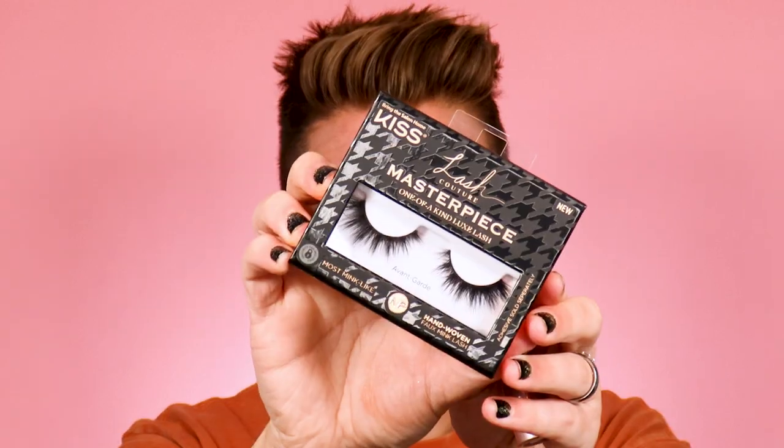I sharpened up the edges and wiped away any fallout from that glitter — there is definitely fallout from the Ulta glitter, but that comes with the territory, it's a very high-impact glitter. Now popping on some mascara — I'm using the Maybelline Sky High Mascara — and a new lash from Kiss, part of the Lash Couture line, Masterpiece One of a Kind Luxe Lashes in the Cut Avant-Garde. Lashes are on, now we're getting into complexion.